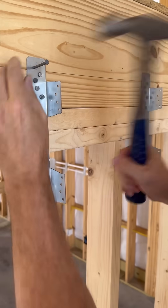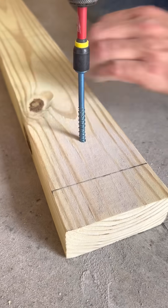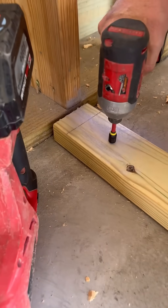Next, I install all the connectors using joist hanger nails. I screw a pressure-treated 2x4 to the concrete at the bottom of the stringers. This helps to hold them in place and makes the install easier.